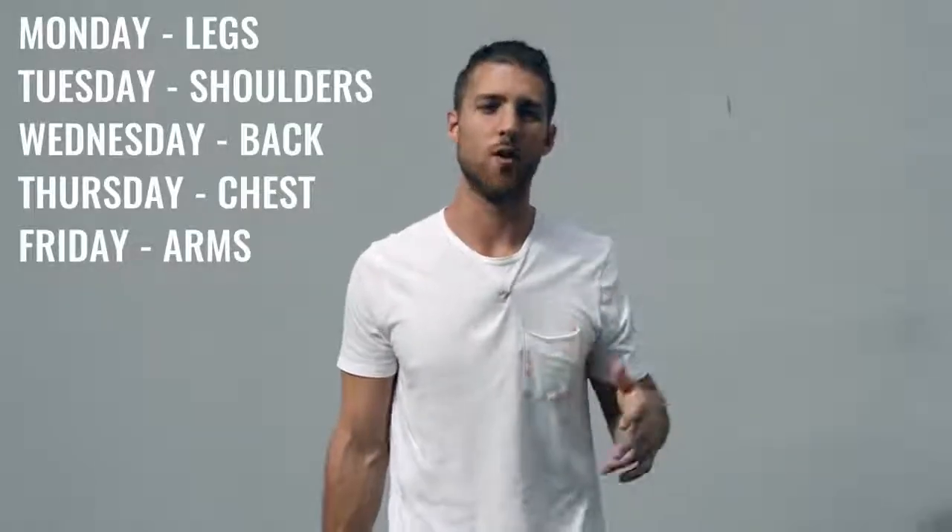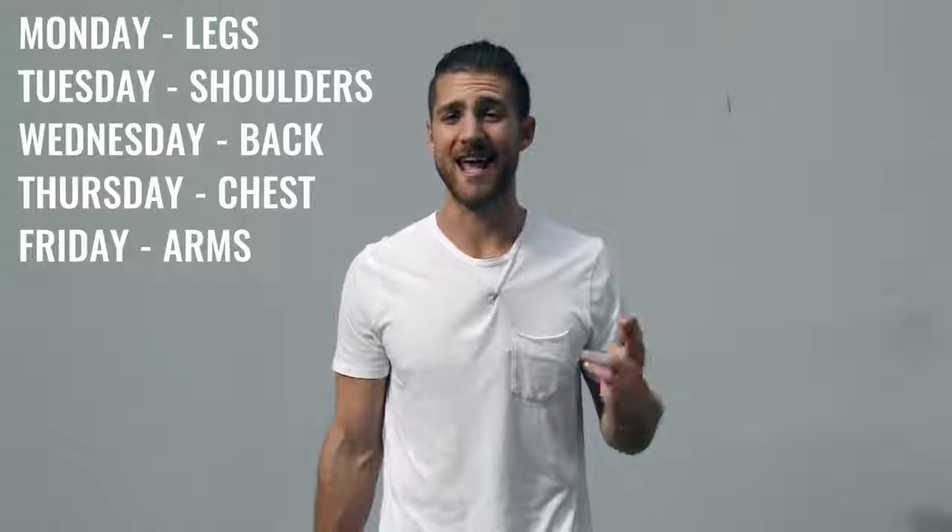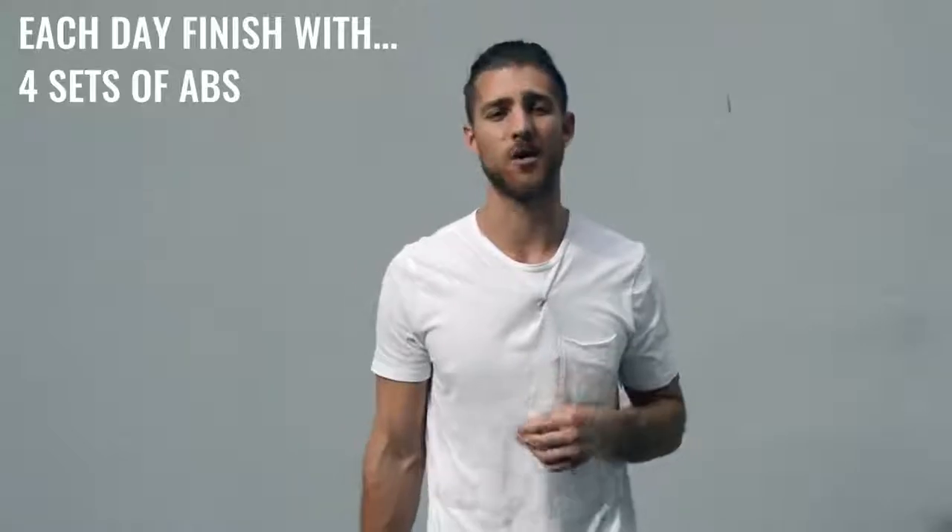After jump rope, move on to explosive weight training — same principle as the pro boxer. Everything is pop-pop-pop, whether you're doing a bench press or shoulder work. If you're not being explosive, you're not training your muscles like a boxer would. Split your body parts five days Monday through Friday, hitting a different muscle group each day — for example: Monday legs, Tuesday shoulders, Wednesday back, Thursday chest, Friday biceps and triceps. At the end of each weight workout, you'll incorporate ab work.